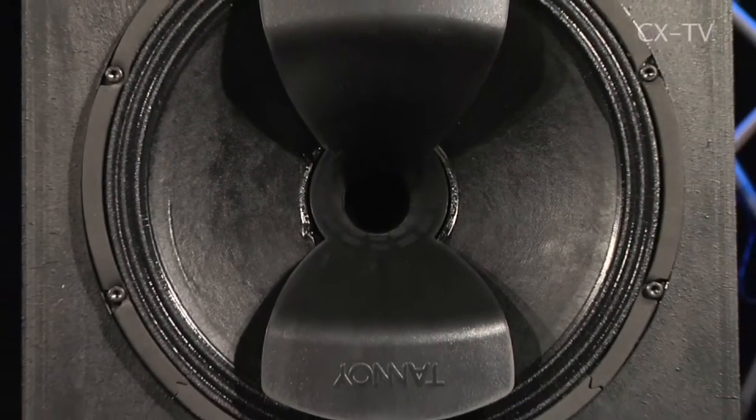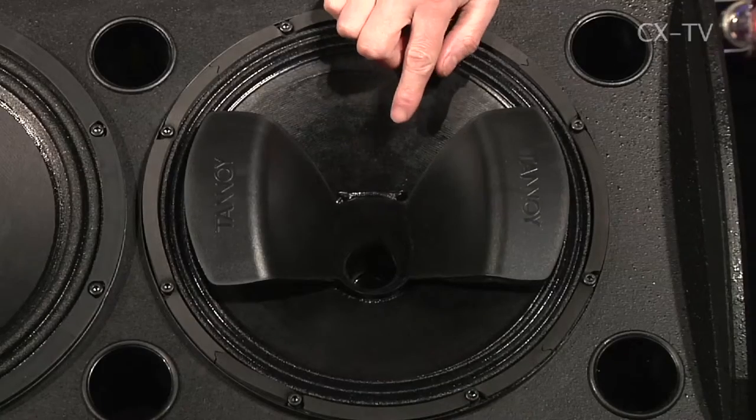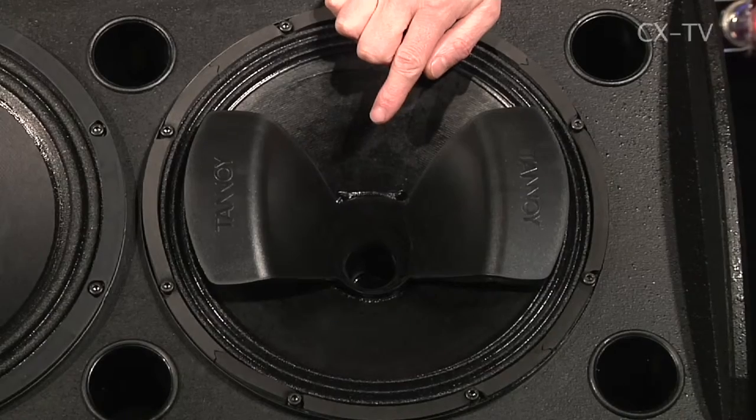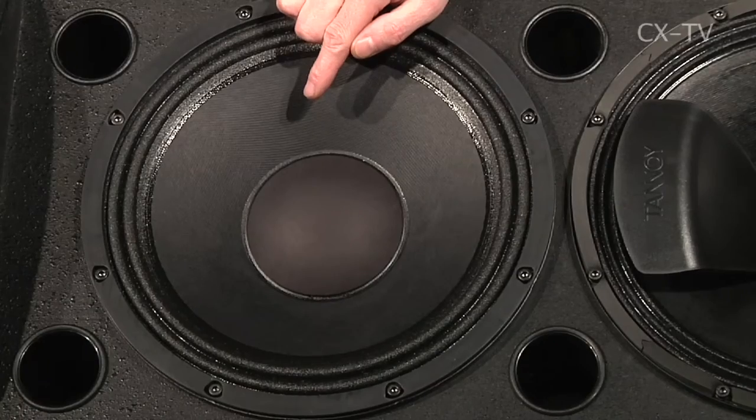Traditionally, Tannoy dual concentrics have used conical 90-degree dispersion patterns, which is a function of the HF using the woofer as a waveguide. On the VXP 12.2Q, they've developed a new waveguide to give tighter pattern control — it's got a 70-degree by 40-degree vertical waveguide on the dual concentric.